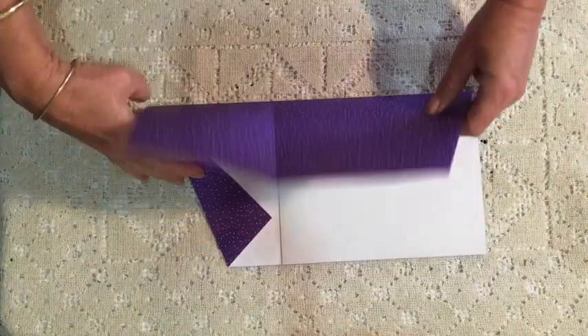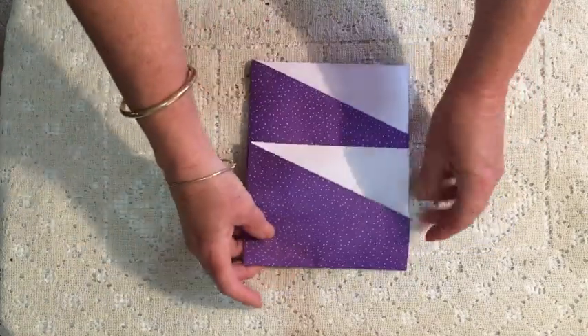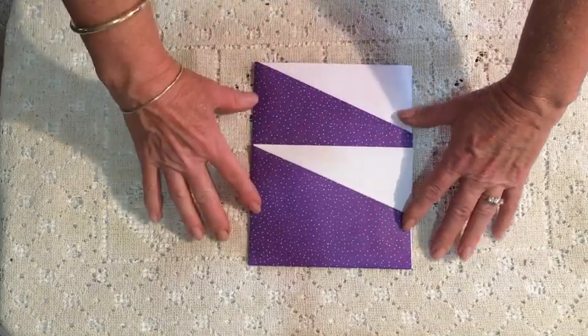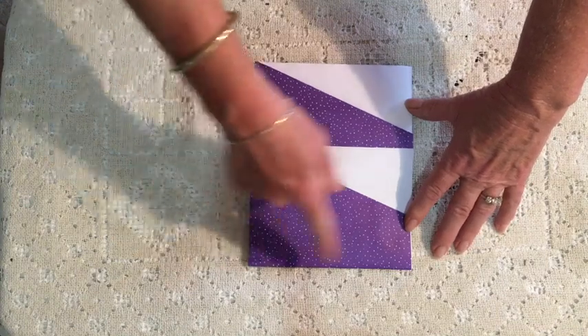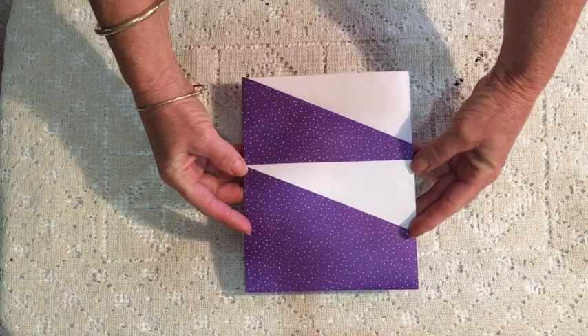If you then fold it in half on the line that's already there and fold it again, you've got your pocket. So you've got this pocket here, this one here, and this one here. Pocket completed! At this point, you could actually glue that down and there you've got a loaded pocket to use.